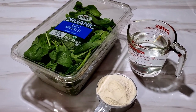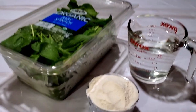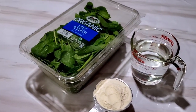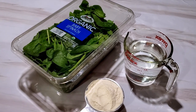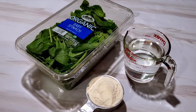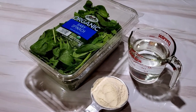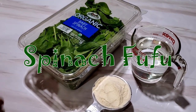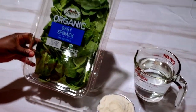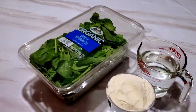Hi guys, welcome back to Stellar Zone. I trust that you guys are doing wonderful. Today's recipe is going to be really quick and simple. I'm making this recipe for everyone that is African and still wants to enjoy Ghana food but wants to lose weight. I'm going to be making fufu. These are my ingredients: I have organic spinach, one cup of fufu flour, and two cups of water.